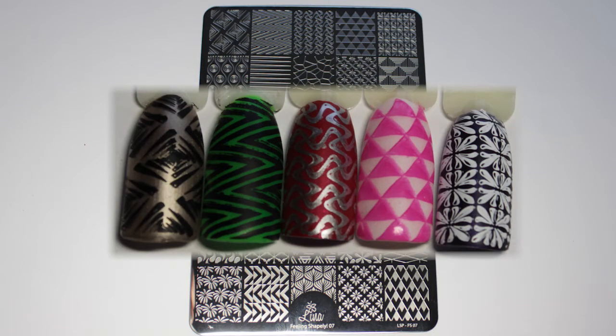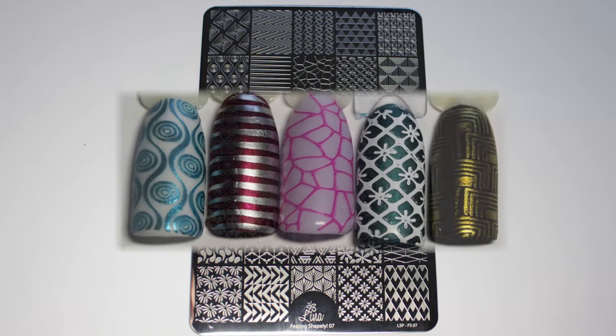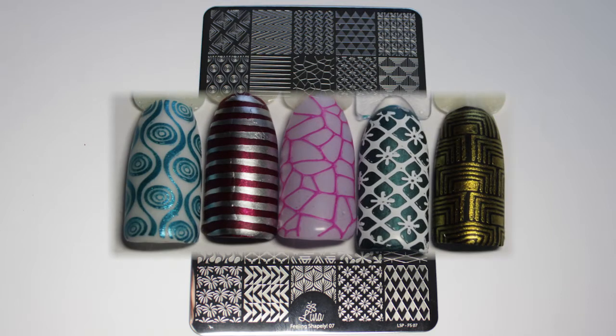Feeling Shapely 07 is an amazing plate. It holds 30 images of all sorts of shapely designs. This plate is outstanding and I just love it.